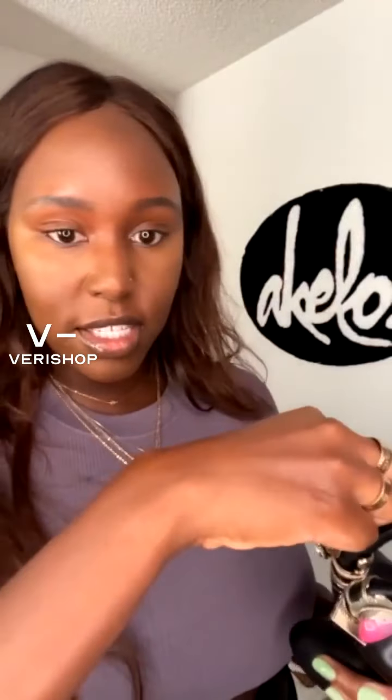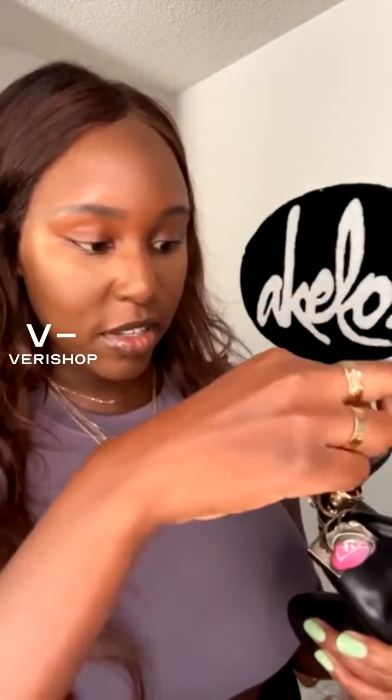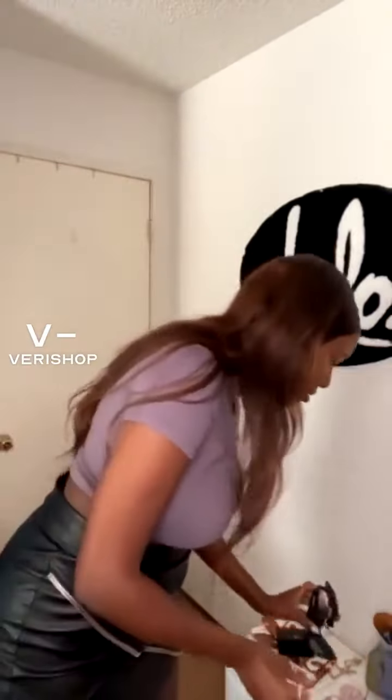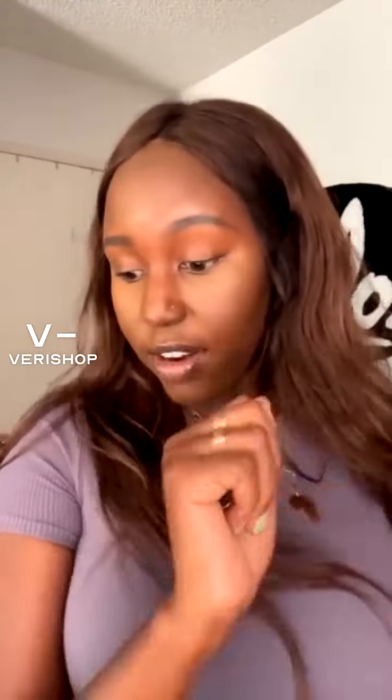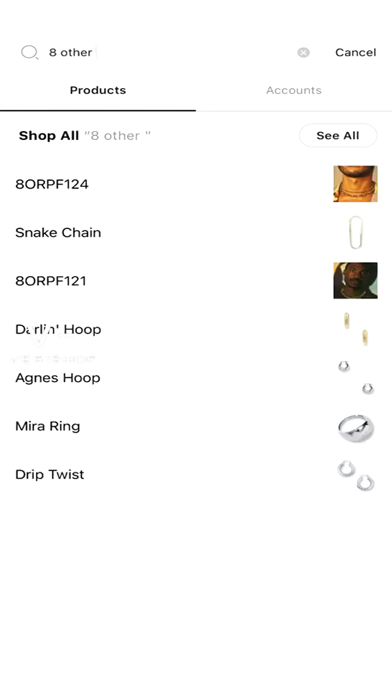So I just wanted to show you guys this silver mirror ring — it does come in gold as well. I thought I was presenting the gold one to you guys, but it's all good, you can still shop the gold one. And once I'm done showing you guys a similar ring that I have, I will go in and shop with you guys and show you the mirror ring. I'm going to go ahead and record the screen and show you guys where I found the ring.